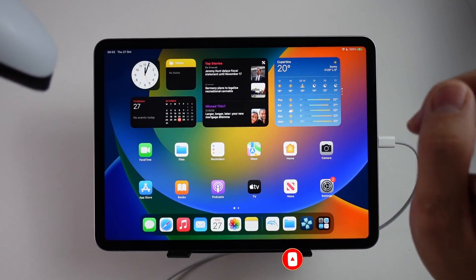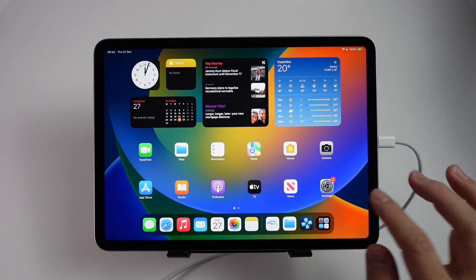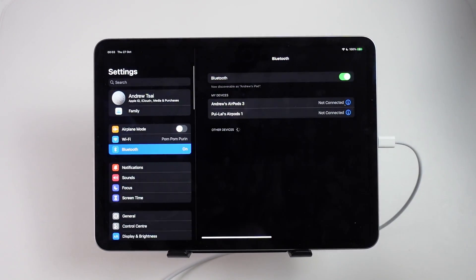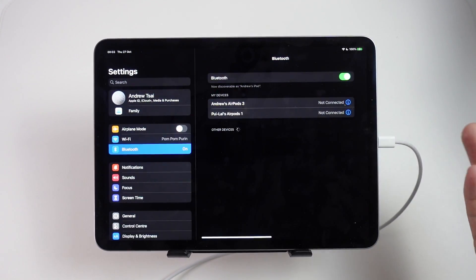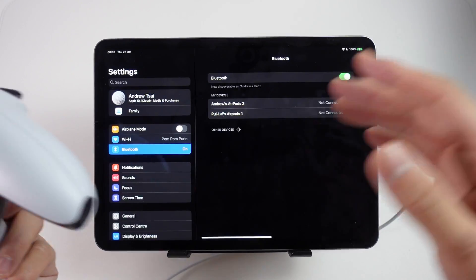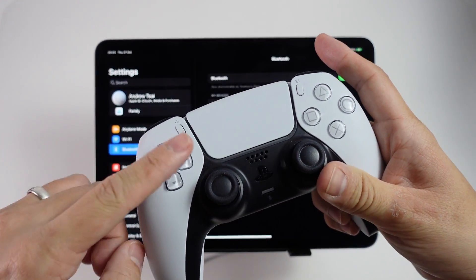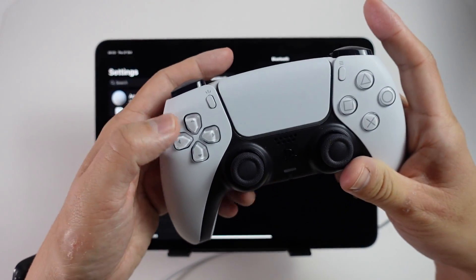So what we need to do is find the Settings menu. We're going to go to the Settings app on your iPad, then scroll up and go to Bluetooth. This is going to show all of the Bluetooth devices that are in pairing mode, and because the DualSense controller is a Bluetooth controller, all we need to do is put it into pairing mode.